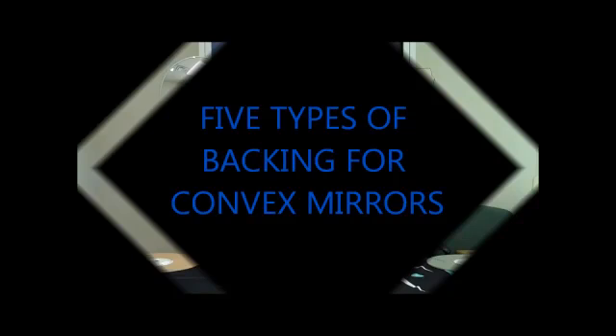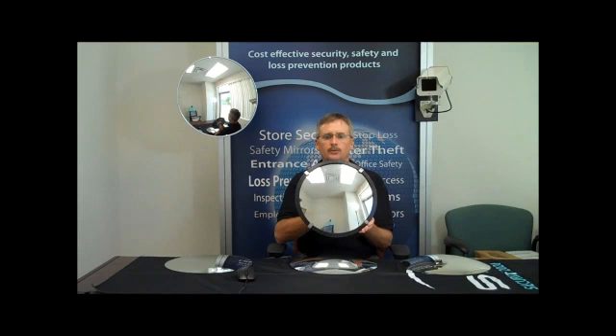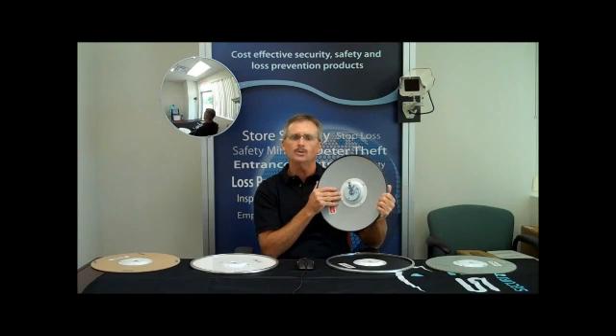MirrorPros offers a wide selection of backing materials for our line of round convex mirrors. To make an informed purchasing decision, it is important that you have a clear understanding of which type of backing is best suited for your unique application. The mirror backing can be thought of as a protective armor for the back of the mirror.